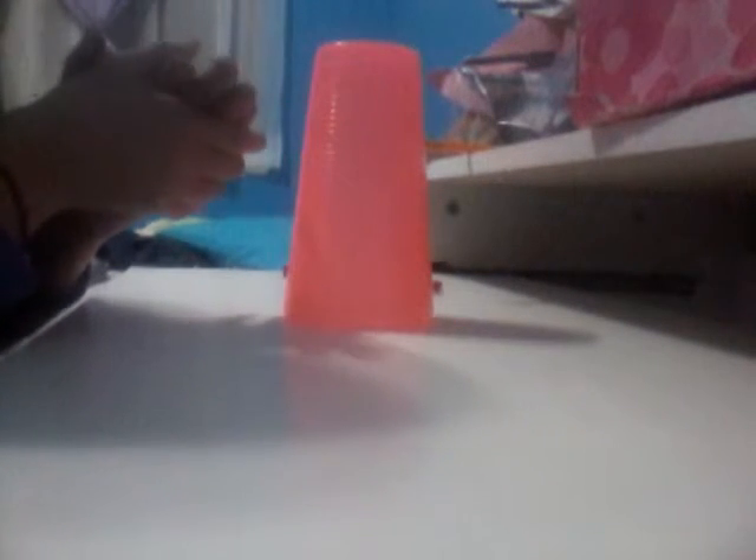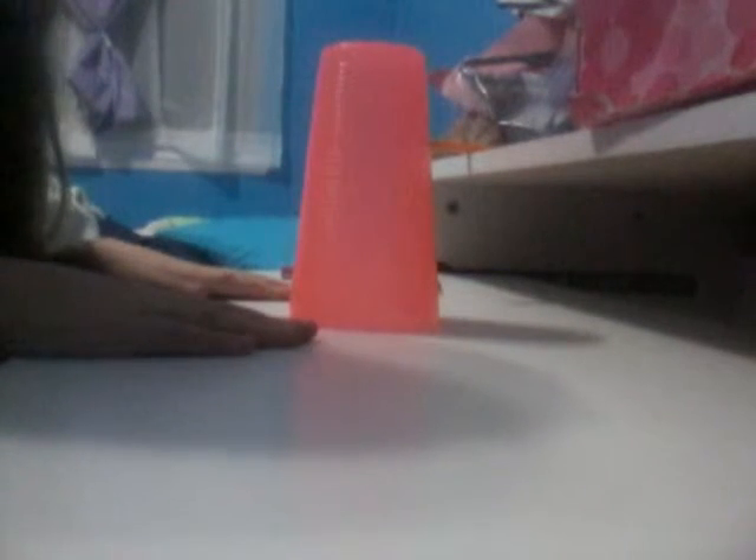You're going to grab your cup and you're going to do one, one, two, one, two, three. One, two, three.